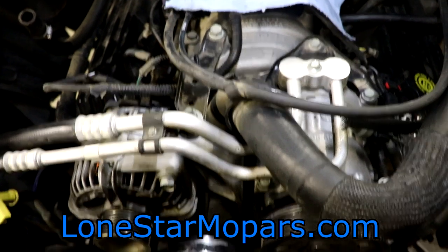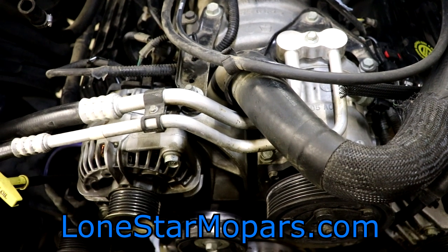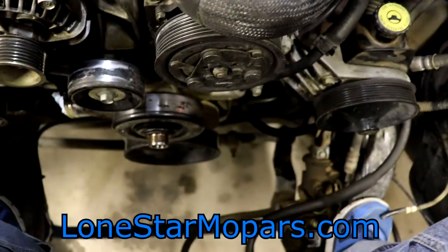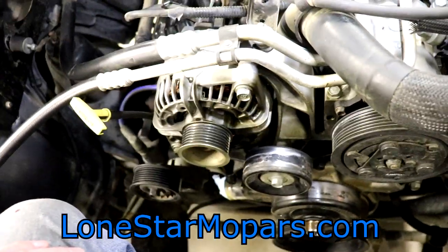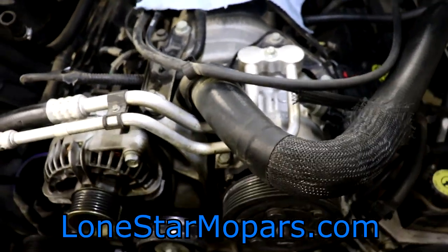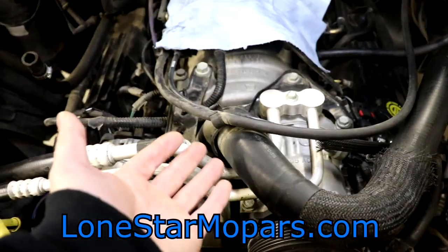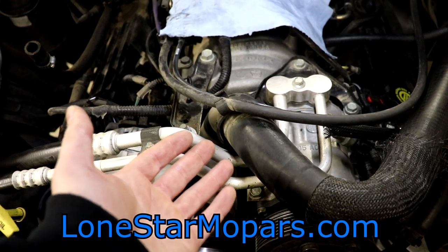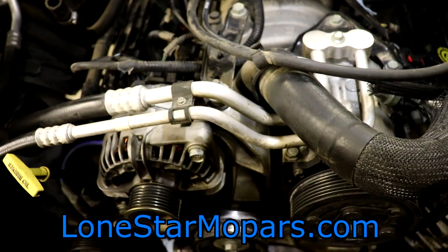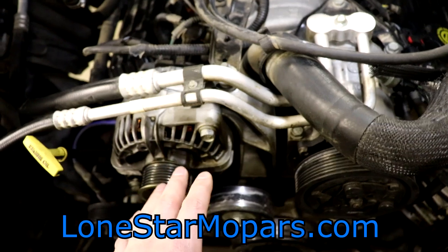I am literally in the engine bay, sitting and glad we didn't remove the upper radiator support brace yet because it's currently serving as my chair, with my feet dangling cautiously above the power steering cooler. We still have the upper radiator hose tucked away behind the master cylinder because we can't get to the clamp to take it off. This is not near as comfortable as I thought it was.